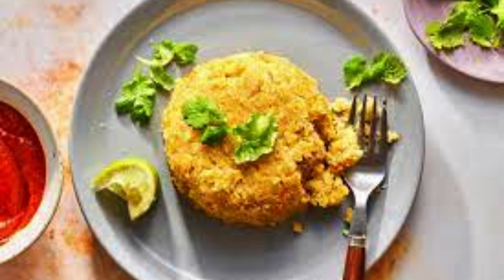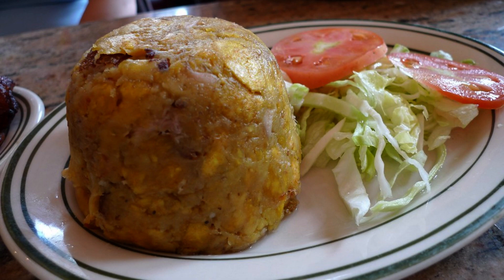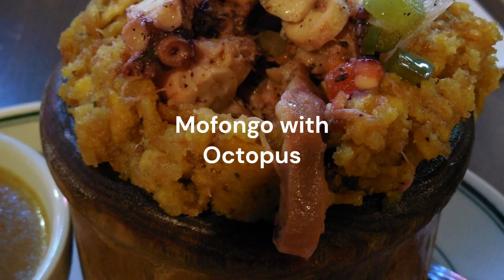Shape the mofongo into a half-dome shape using a small condiment bowl as a mold. Push a portion of mofongo down to the bottom of the bowl, then use a spoon to scrape around the bowl and remove the mash in a half-dome shape. The mofongo can also be served in the mortar and pestle.